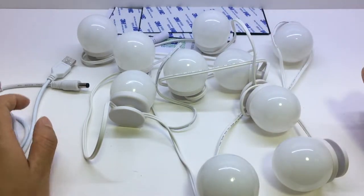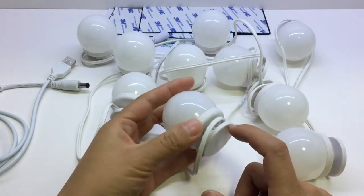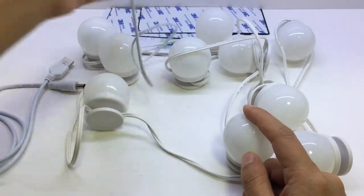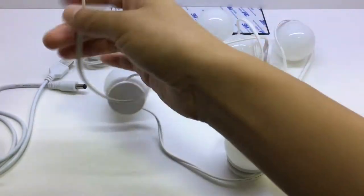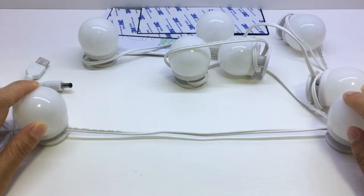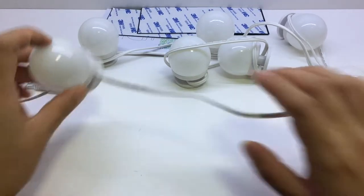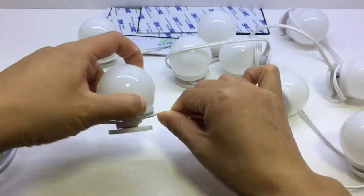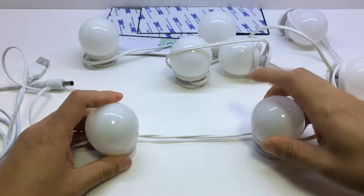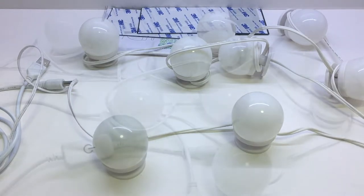There are 10 bulbs in total, connected by wires. We can use 3M tape to stick the bulbs to the mirror. One important thing is that the distance between each bulb is quite long, so if your mirror is small, you can twist the wires to adjust the distance to suit your mirror size.